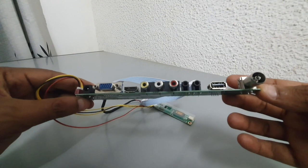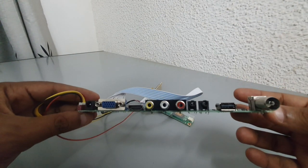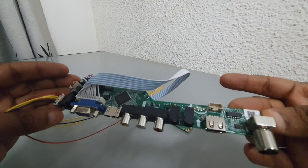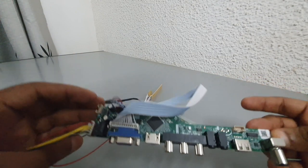You will also need to disassemble your laptop and connect the board to the panel. This way, you can save money and reuse your old screen for gaming, watching movies, or any other activity that requires multiple monitors.